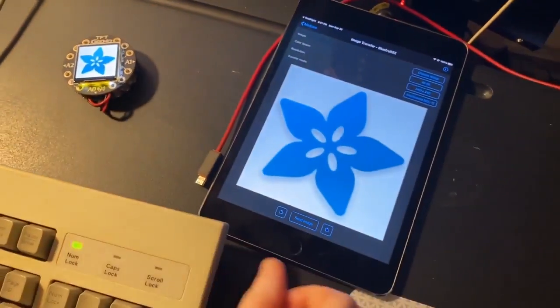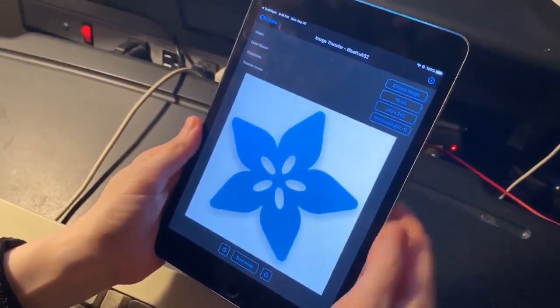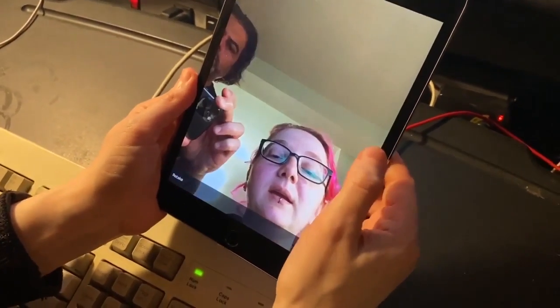I want to see a live demo — maybe take a photo and send it over. Let's choose an image, let's take a photo, and then it's going to be me. I want to take that.